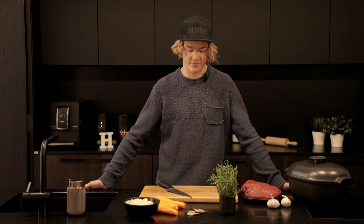We are here today for two reasons. First one is that I like to challenge myself also in the kitchen, and second one is I'm hungry, so let's cook.